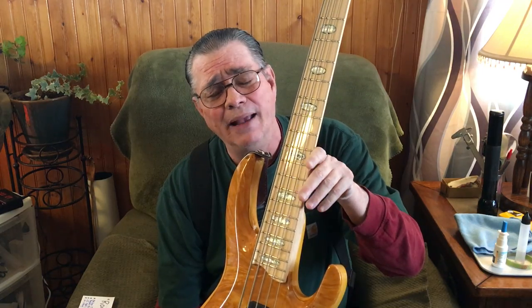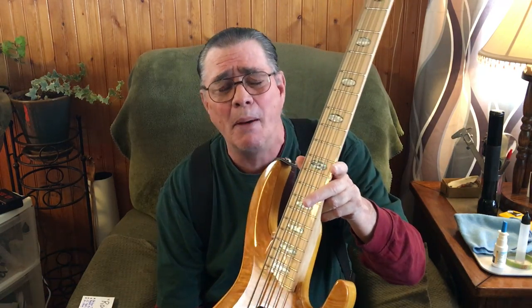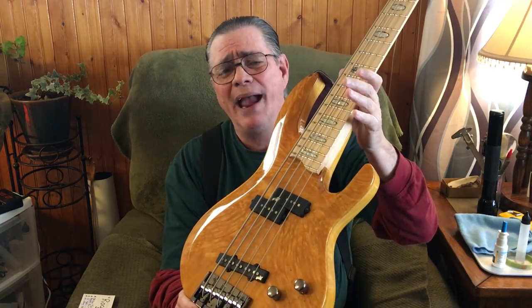This is a five string — I forgot to say that. I'm amending my other video because there were some things I missed. They do make this in four string, five string, and six string.